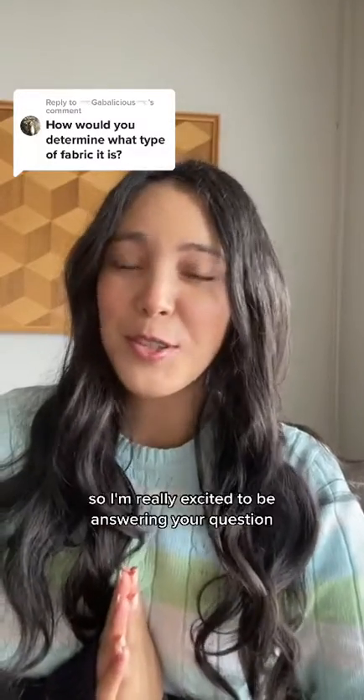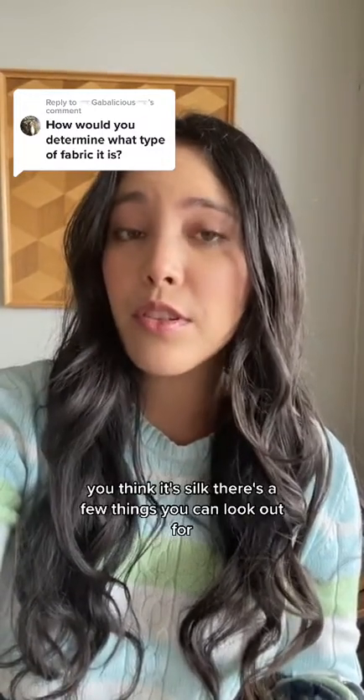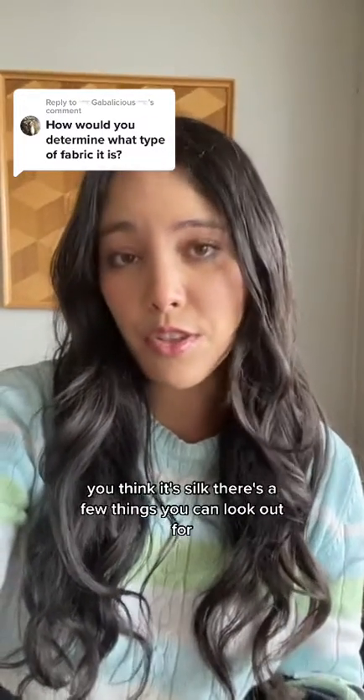This is my very first reply video, so I'm really excited to be answering your question. If you have a vintage piece without a material tag and you think it's silk, there are a few things you can look out for.